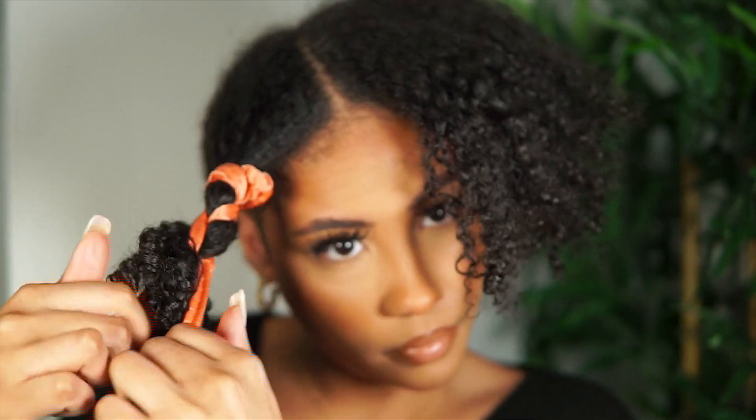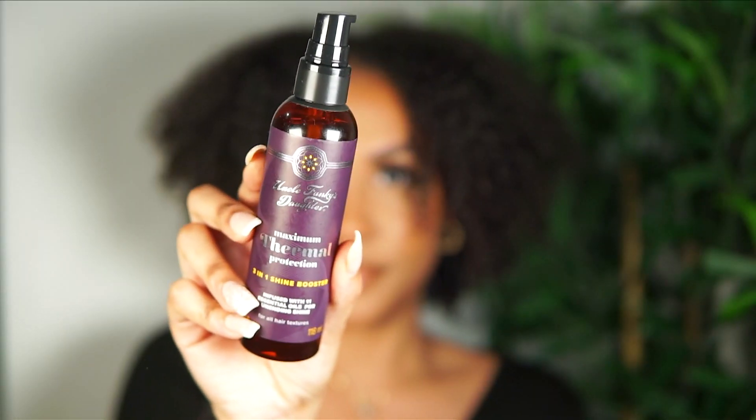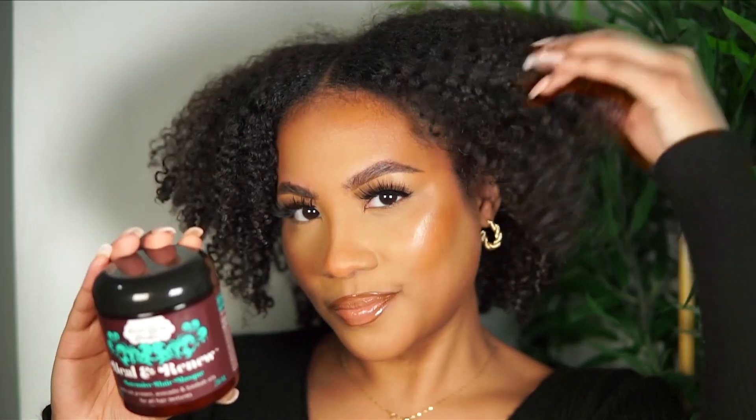For drying, I sat under my hooded dryer for about 15 minutes, finished off by diffusing, and then added some satin scrunchies to give my hair a little bit of stretch. You guys already know that I am a wash and go girl at heart, and these results did not disappoint. I'm just going to be adding a bit more of the Uncle Funky's Daughter 3-in-1 Shine Booster to add just a sprinkle of shine to top it off. But after that, this is the final look of my wash day using all Uncle Funky's Daughter products.